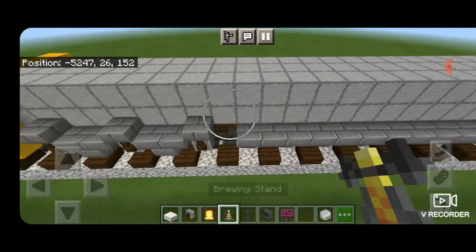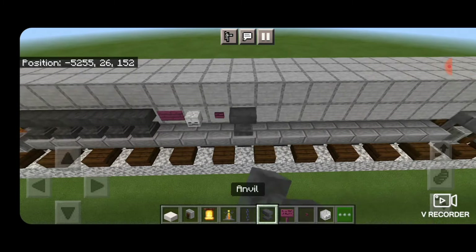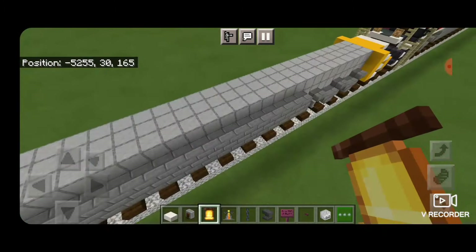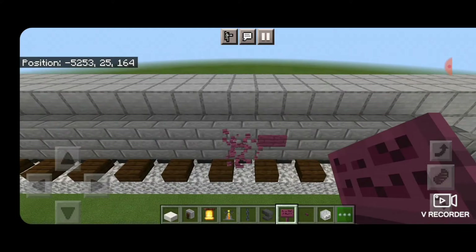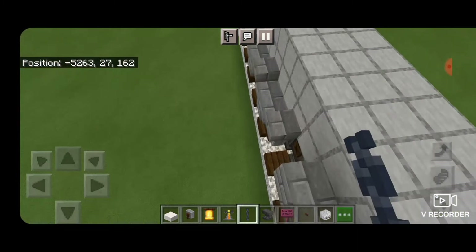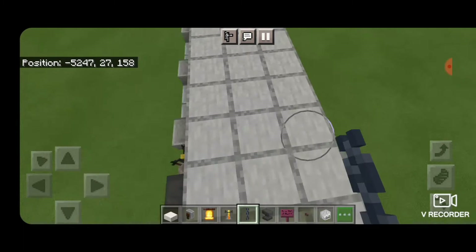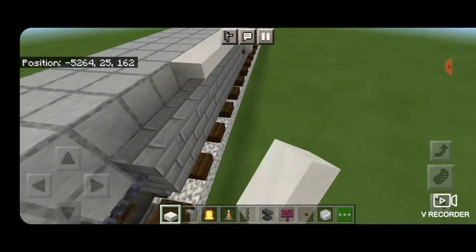Come to the back of the fuel tank on this side. On the second block up behind it, place a brewing stand. Then five sideways anvils, a crimson sign, a player head, and a crimson button. Then sideways anvils all the way to the front of the fuel tank for the other air tank. Put a bell right here above this truck. On the other side, place a crimson sign on the sixth block in from the back of the fuel tank, then a player head and a crimson button for the fuel cap. Then place chains in the gaps along the top on both sides. Run a line of smooth quartz slabs end to end along the very top outside edge on both sides.